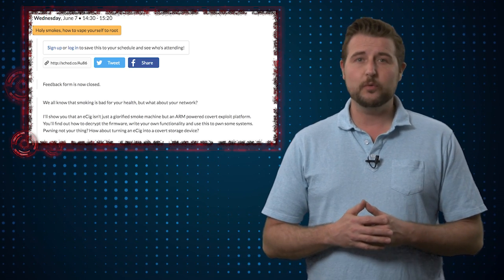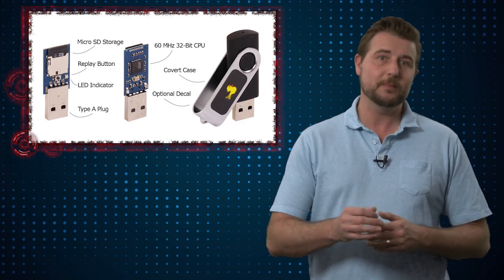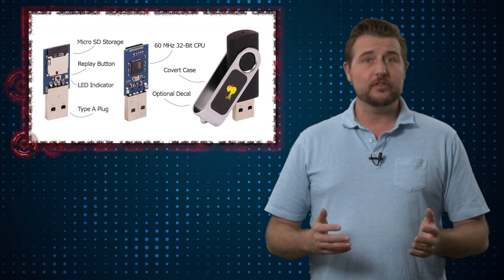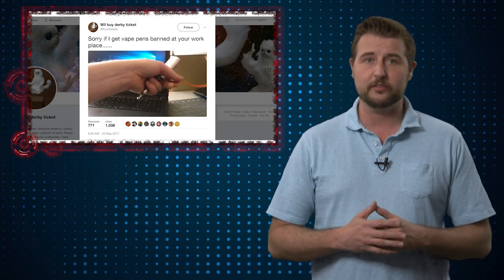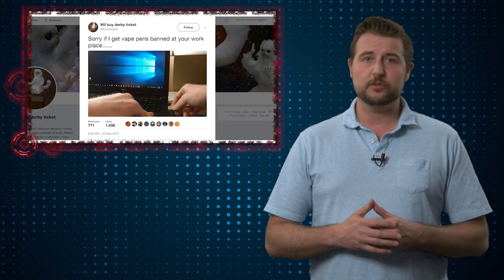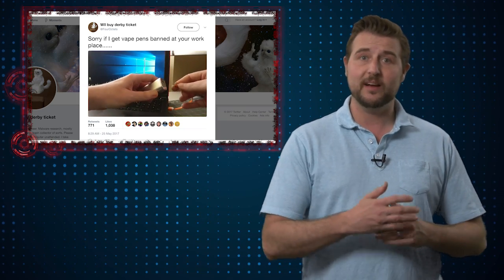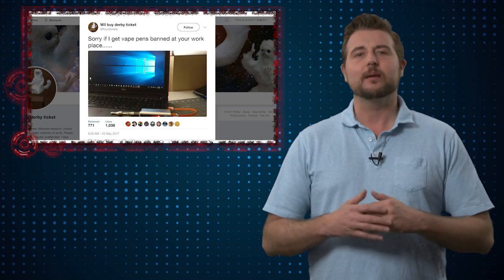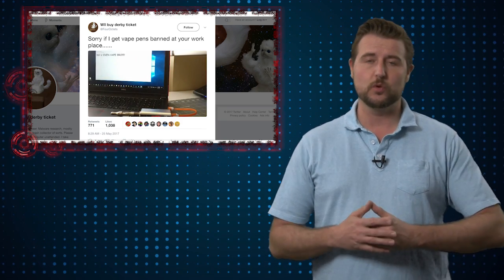At first, I presumed this had to do with the researcher forcing a USB human interface device into the e-cig. But as it turns out, it actually goes deeper. Apparently, a particular e-cig vape device uses an ARM processor, and this particular researcher figured out how to replace the firmware on the vape device, and then use that in order to leverage the same type of vulnerabilities you would for USB devices to gain control of a computer.